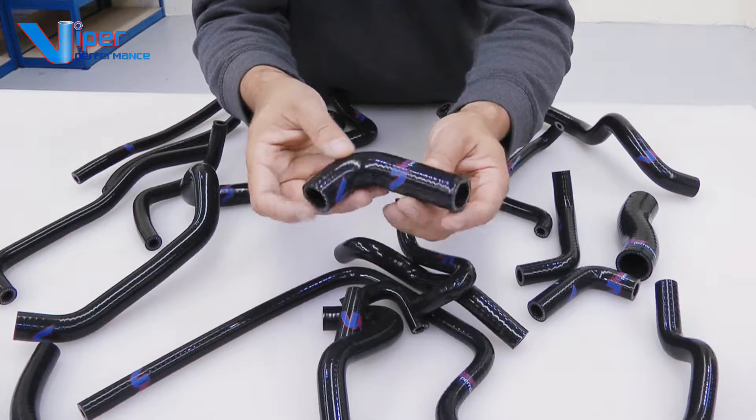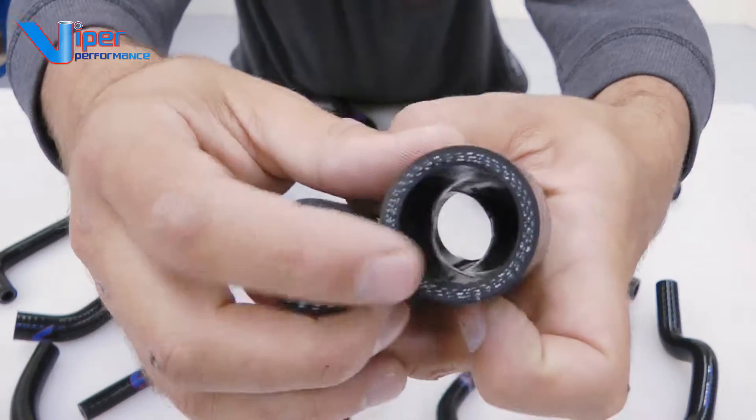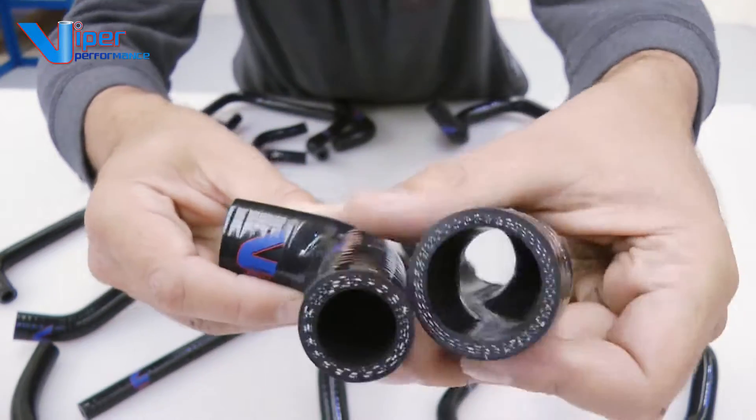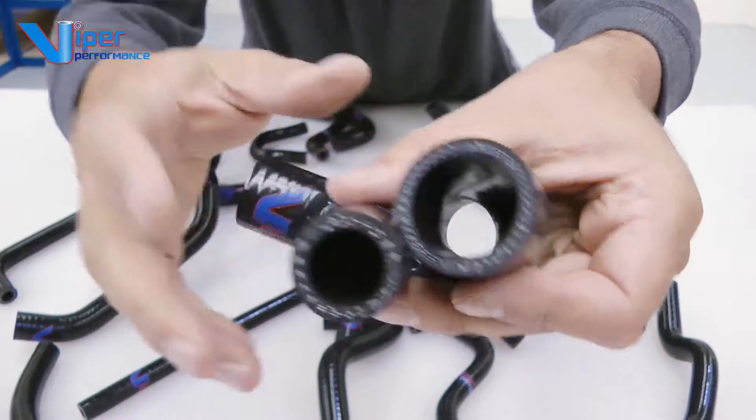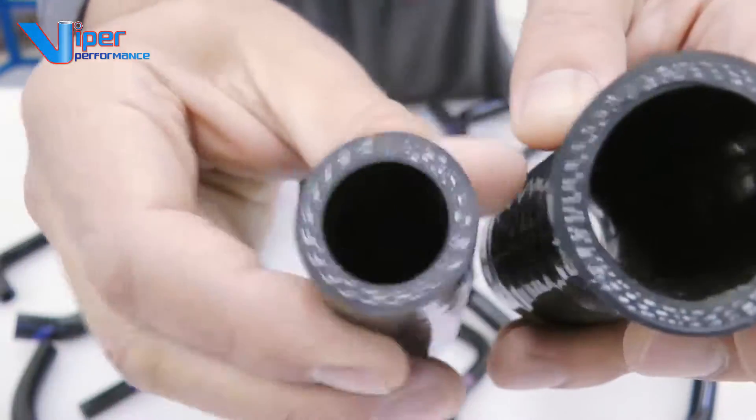Importantly, every single hose in this pack is made in the same way. There's a liner inside the hose for super smooth flow of fluid going through, and every single hose has the liner plus three layers of reinforcement. This handles a lot of pressure for the performance vehicle.